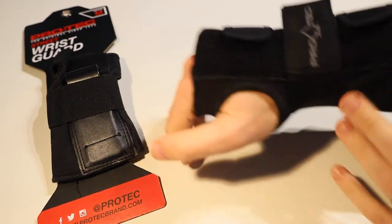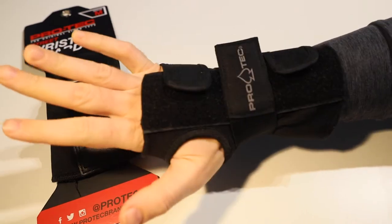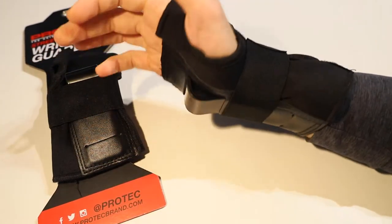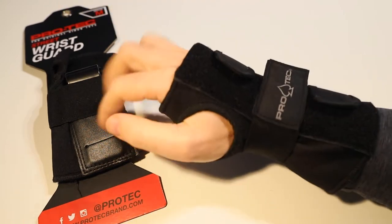You really need to make sure they are well connected in order to actually be protecting your wrists properly. That is how you measure yourself and pick the right size in the Protech Street Wrist Guards.